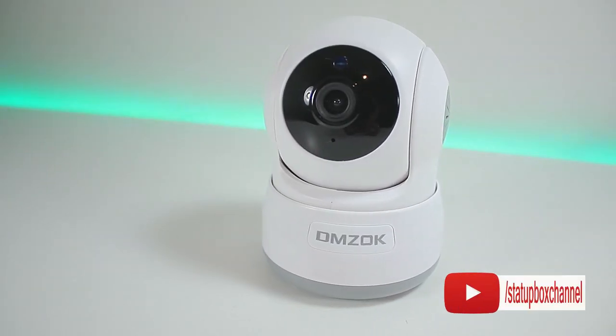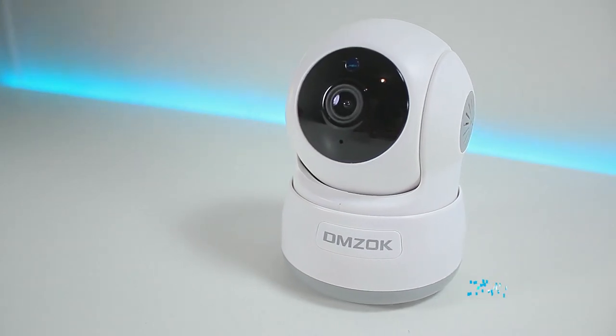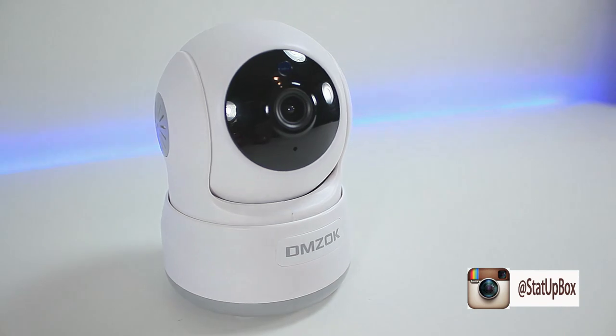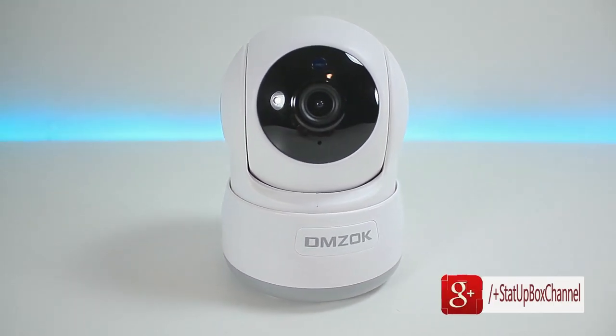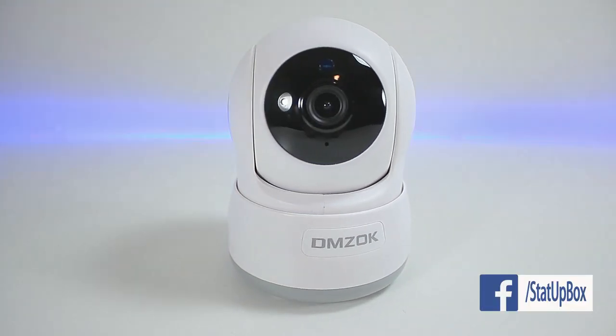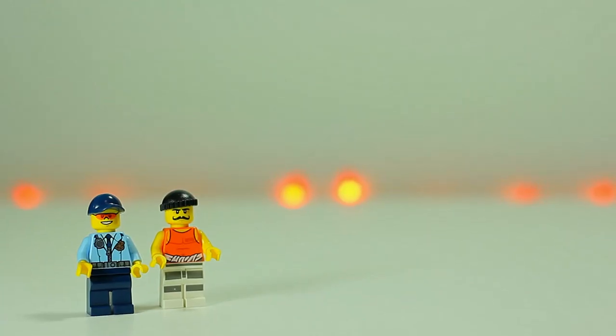Overall, I've been using this camera for a couple of days now without a glitch. If you're interested, I'll leave a link in the description box. If you liked the video, give us a thumbs up, leave questions in the comments, subscribe, and follow us on social media. Thanks for watching, and here's a link to our latest video.